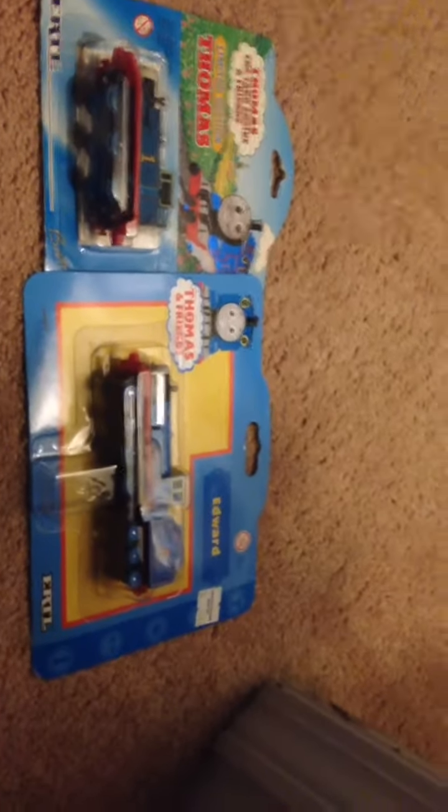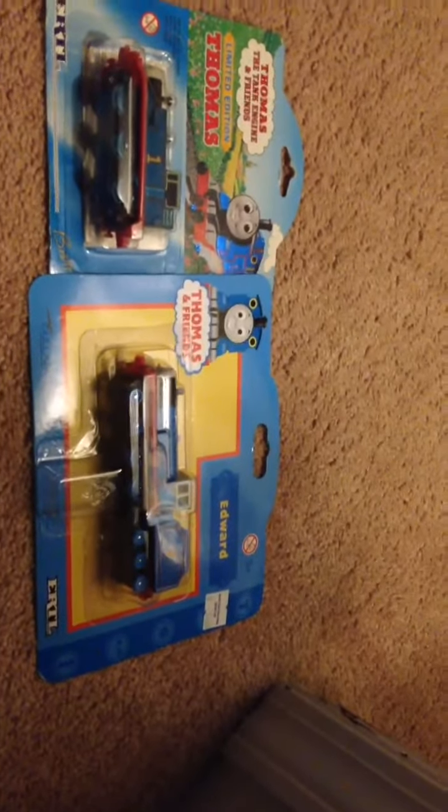Just like it has on this Ertl model. Here's the back — you can pause the video if you want to read it. Here are all the characters. This is when the series was good, before they started making it in that packaging. This was made in 1998, so it's pretty old. I'm gonna keep both of these in the packaging. I hope you guys enjoyed this review of these two Ertl items, and I'll see you guys in the next video — goodbye!